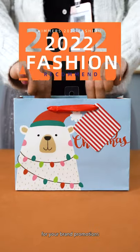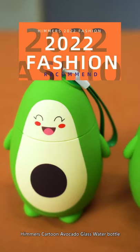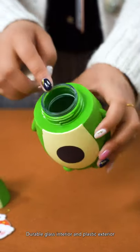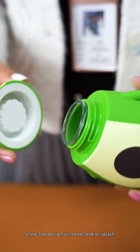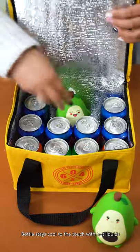An indispensable option for your brand promotions. Hemers Cartoon Avocado Glass Water Bottle features a durable glass interior and plastic exterior and is non-slip as well. The scoop top design will never leak or scratch. It stays cool to the touch and holds liquids.